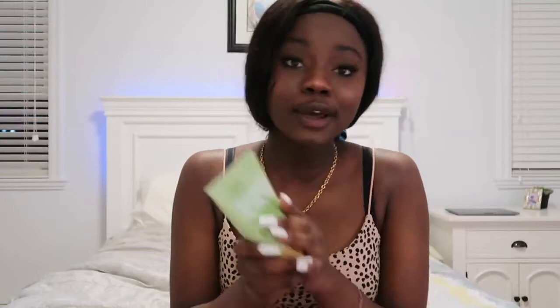The last but not least thing from this box is a sugar scrub — rose water and cucumber. This is gonna be bomb! It's a little sugar scrub, I guess for your body and maybe your face. It's by this brand called Unfiltered. This is gonna be so useful and I'm really excited.